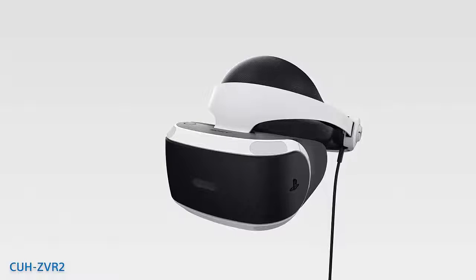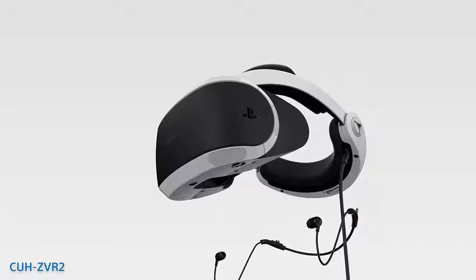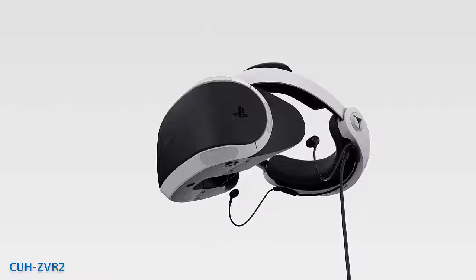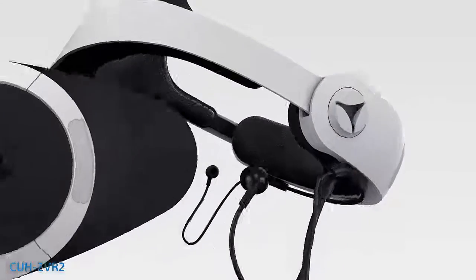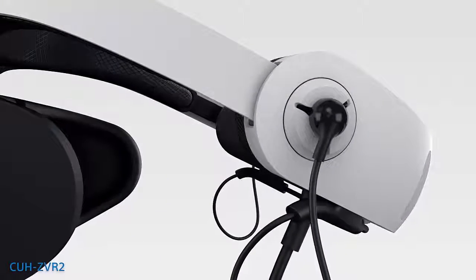If you have the CUH-ZVR2, you'll first need to connect the stereo headphones to your VR headset. When you're not using your headphones, use the earpiece holders on your VR headset to store them out of the way.